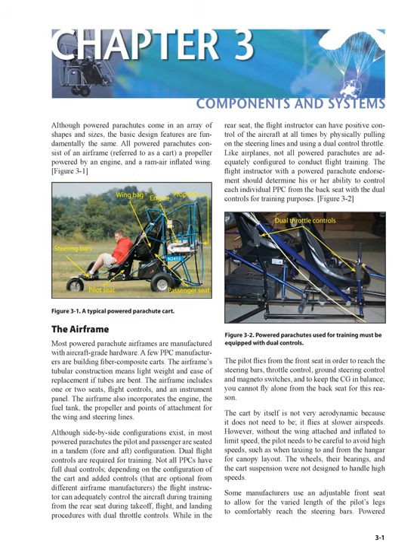The pilot flies from the front seat in order to reach the steering bars, throttle control, ground steering control, and magneto switches, and to keep the CG in balance. You cannot fly alone from the back seat for this reason. The cart by itself is not very aerodynamic because it does not need to be — it flies at slower airspeeds.